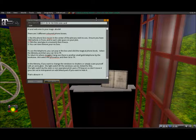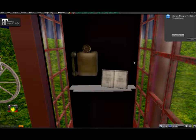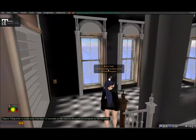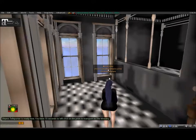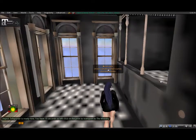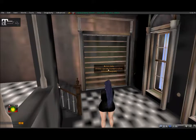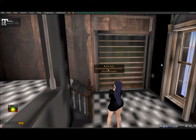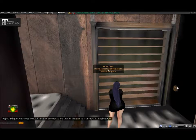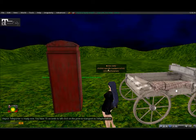I targeted the Ministry bookcase and teleported — I wasn't sure where I landed but this is actually kind of cool. I think I might actually use this for my new vlogger box. I really like this a lot. You can target the telephone and teleport back the same way. That is pretty cool.